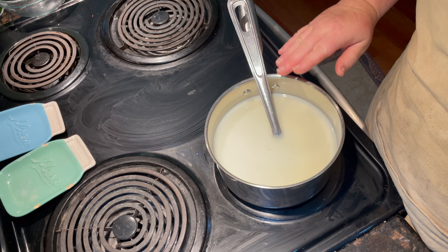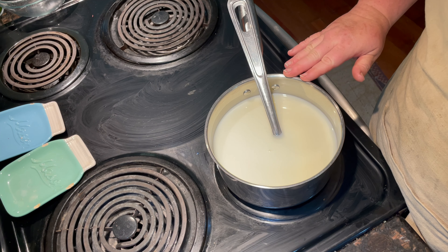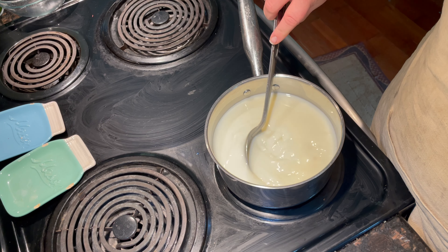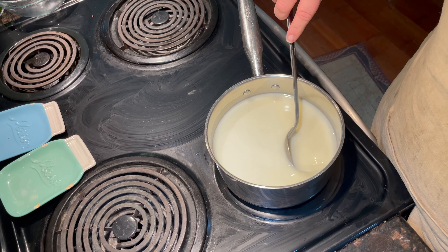Make sure your saucepan is at least two quarts or more. You don't want to use something that's a quart and a half because you don't want to make a mess.